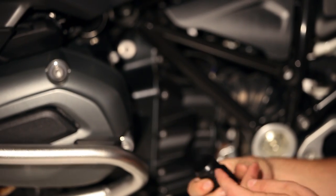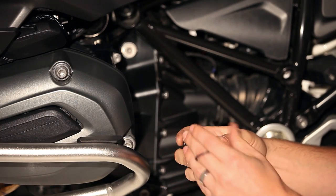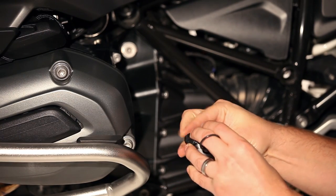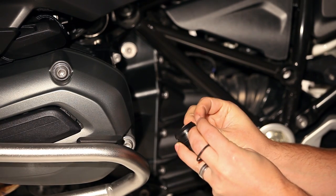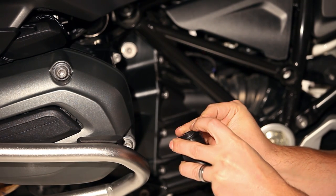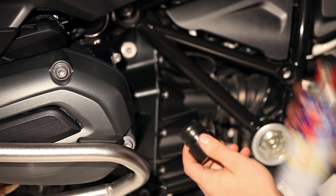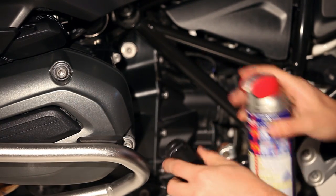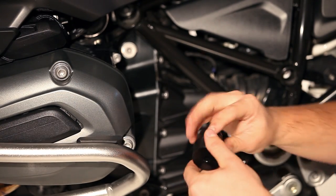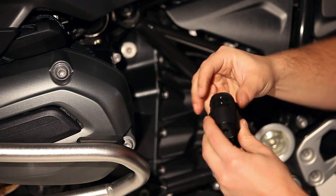To prepare for this install, the first thing I like to do is take the Delrin spacers and take the O-rings and just roll them down over the top so that they snap into their grooves. I'll also take a little bit of WD40 or other lubrication just to help them slide into the frame a little bit easier. Now you can set this aside.